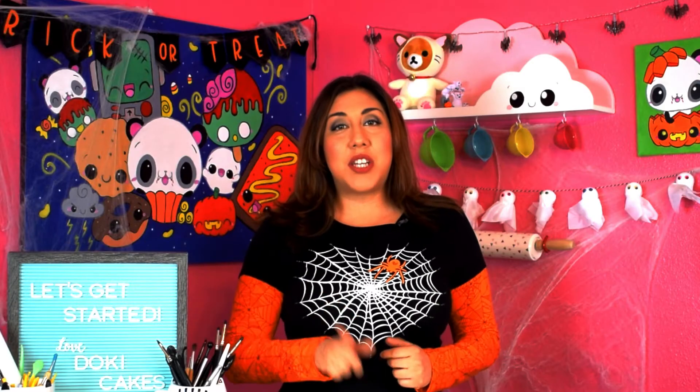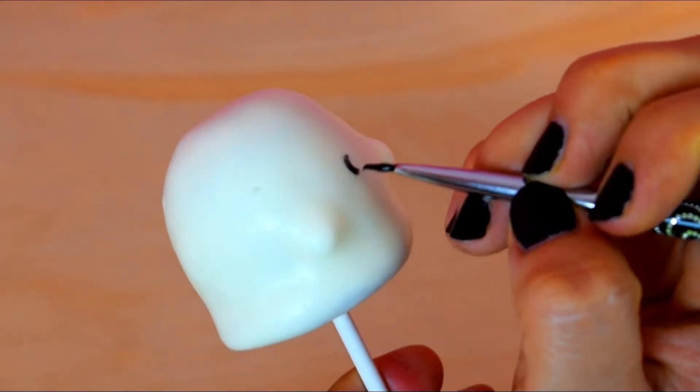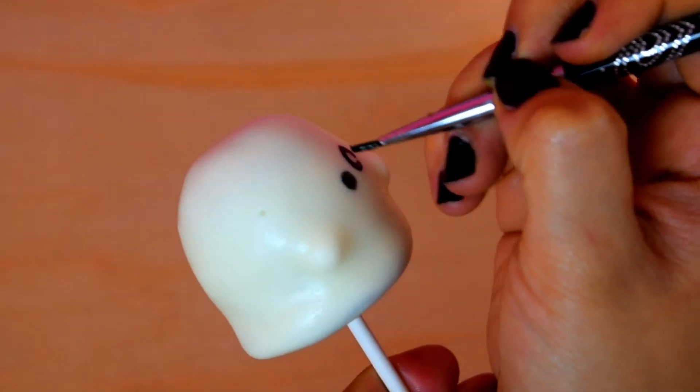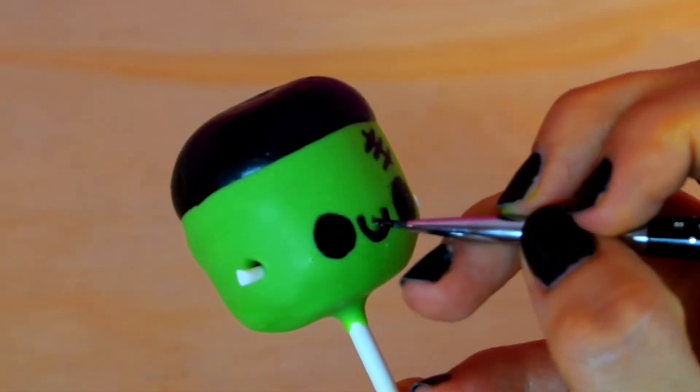Now for the final detail we are going to paint the cute faces. This is my favorite part because you can add whatever expression you want — a winking, a boo, a smile, whatever you like. And this is super super fun.